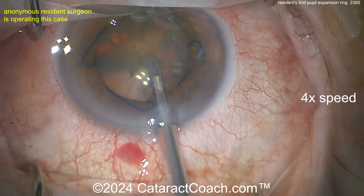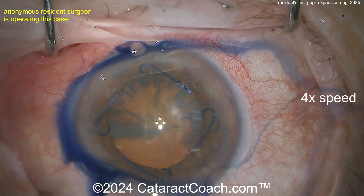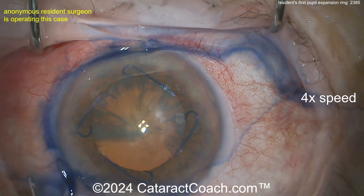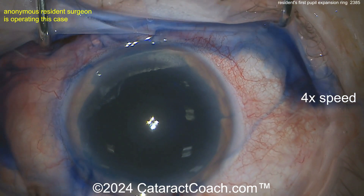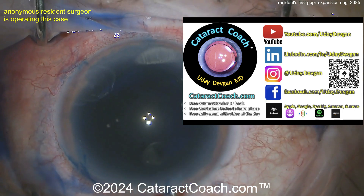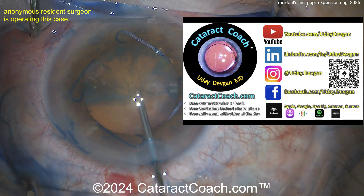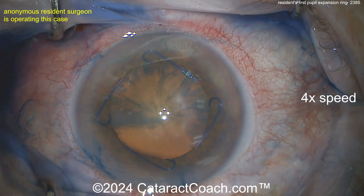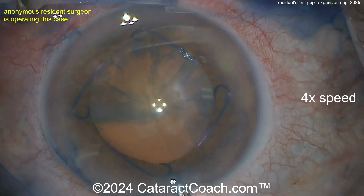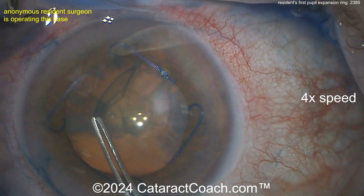You want to learn how to use these devices before you have that really tough case. Now aspirating out the viscoelastic, and you can probably put some trypan blue dye in there — there it is. Remember, if you're a young resident or registrar, there's a whole series of things for you on CataractCoach.com, including a free PDF book. You'll have to leave YouTube for a minute and go to the actual CataractCoach.com website — a ton of free resources just for you.